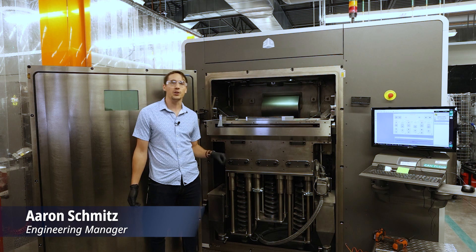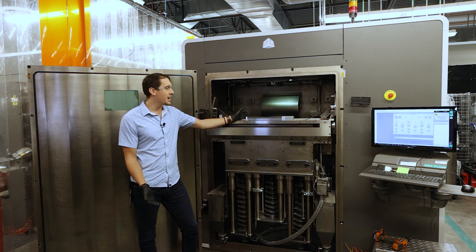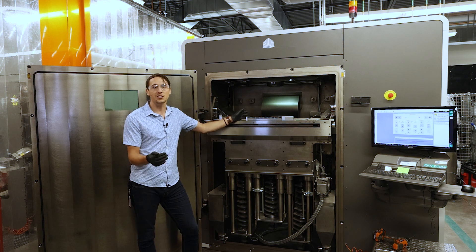Another great feature of the BUILD volume reducer module is how easy it is to use. It operates just like our standard 350 module, but with a few nice features.